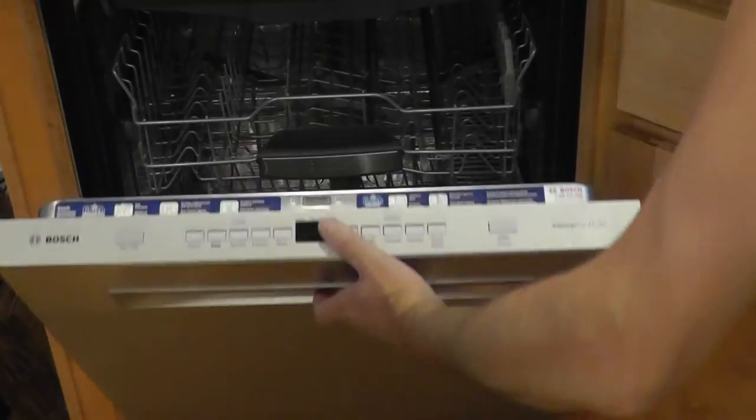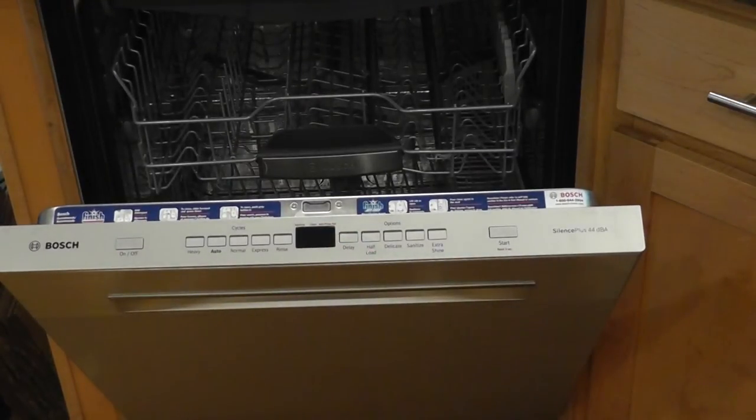Alright, this is a Bosch Dishwasher. Model number — get ready, it's a long one — SHP65, T as in time, 55UC.